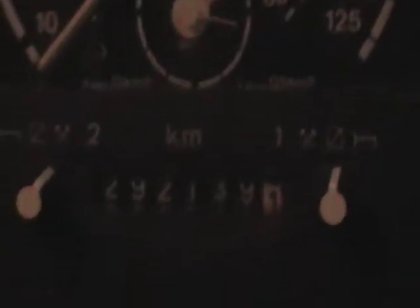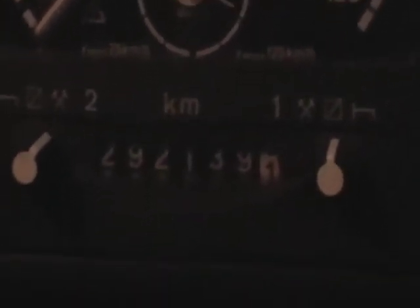I've got the gearbox. You can pull the triangle — it's flashing. You can turn the headlights on. Over there, there's the clock just by the tachograph. It's 2921391.